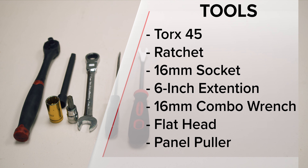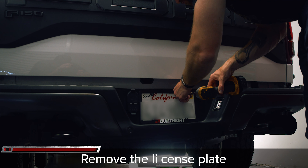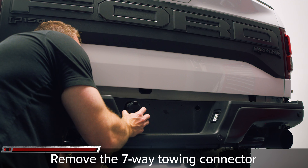Tools you'll need for this job include a T45 Torx, a ratchet, a 16 millimeter socket, a six inch extension, a 16 millimeter combo wrench, a flathead, and a panel puller. First, remove the license plate from your OEM bumper.